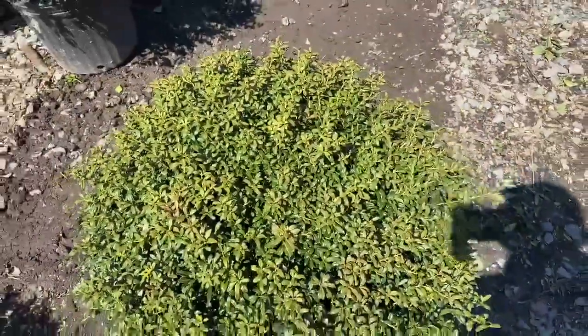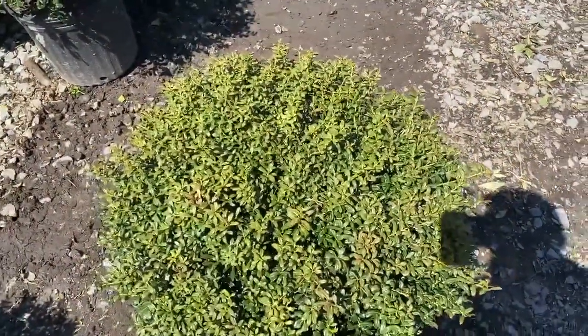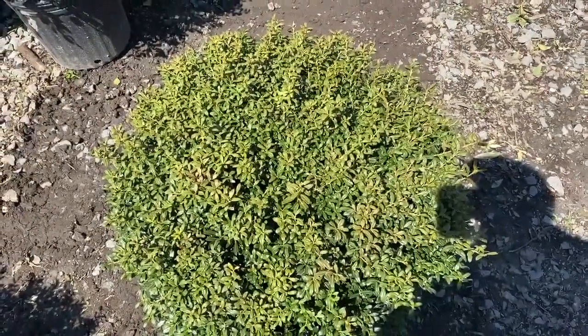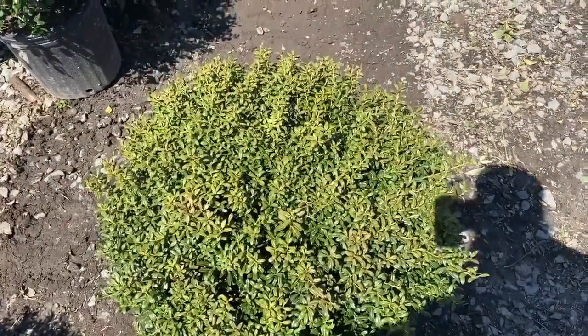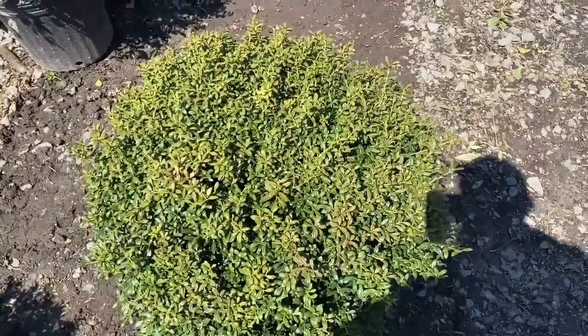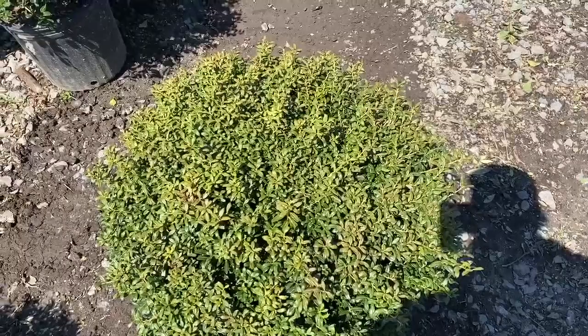This plant is Ilex Crenata 'Soft Touch.' I wanted to do a twofer today, but the buyer didn't have any helleri holly in the yard — I'm the buyer, oh well.